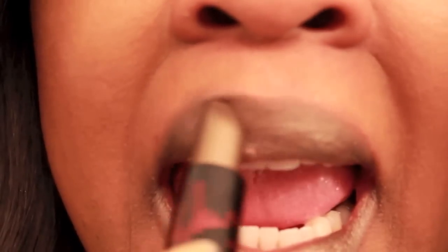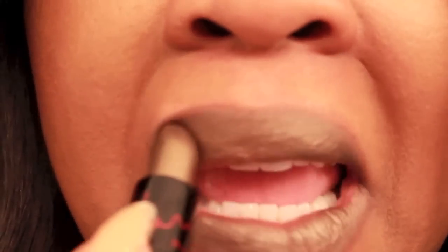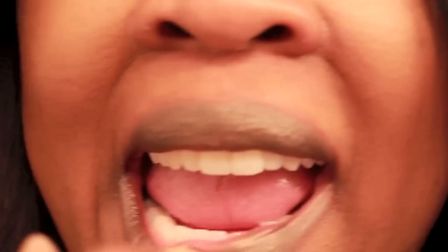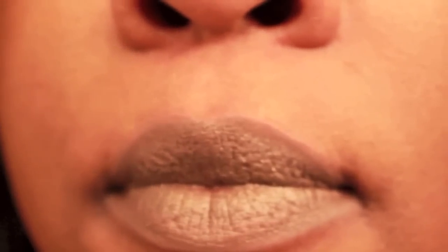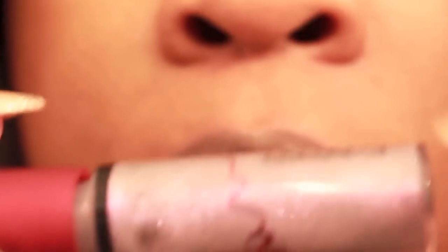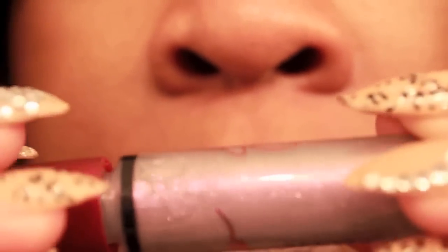So this is how it looks on my skin tone — it does give it that bronzy gold metallic look. This lipstick also came with a lip gloss. Here it is. It's almost a little purpley with shimmer to it, and it's very thick like a lip glass.